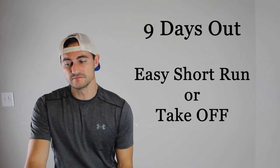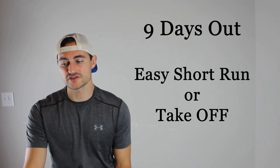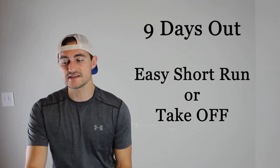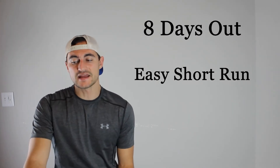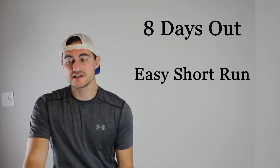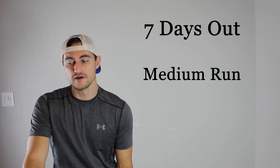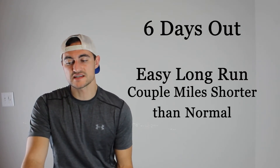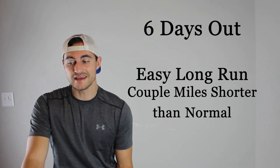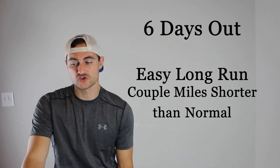I'm going to outline the taper to regionals 10 days in advance. Day nine — this will be the day after the district race — do an easy, short run to recover, or take off completely. Eight days before regionals: easy short run. Seven days before regionals: medium run at comfortable pace.